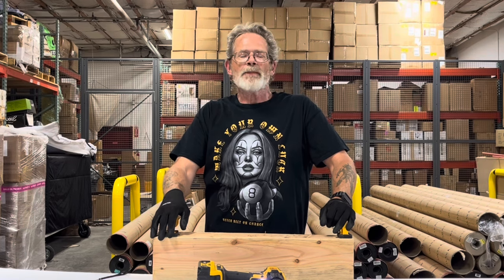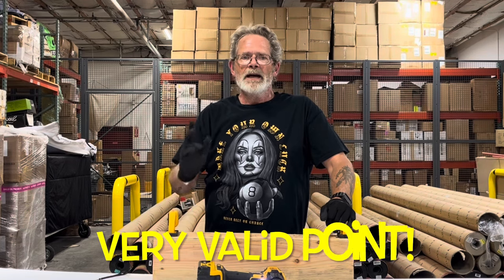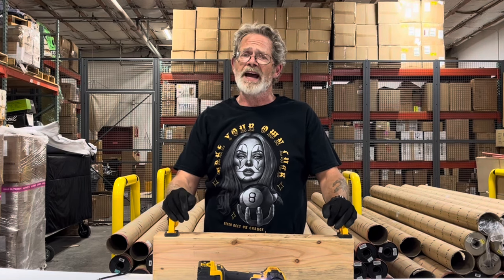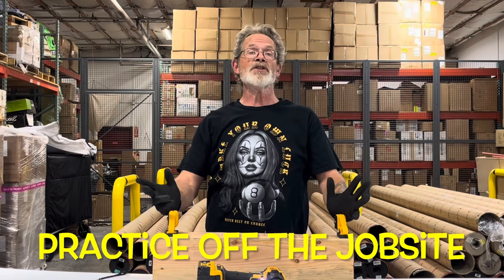This isn't high school shop class. If special forces, military, and law enforcement train with their non-dominant hand, why shouldn't professional carpenters?